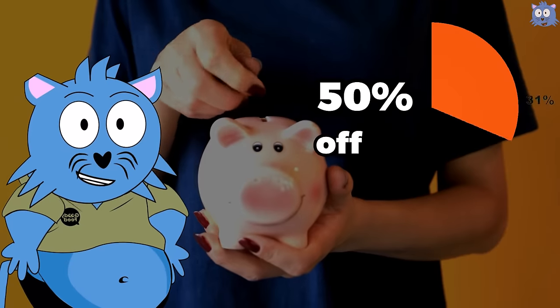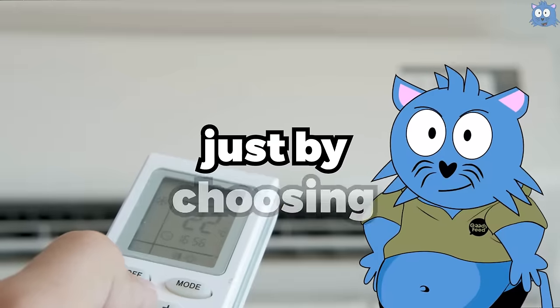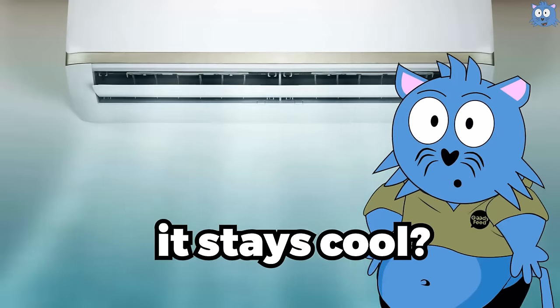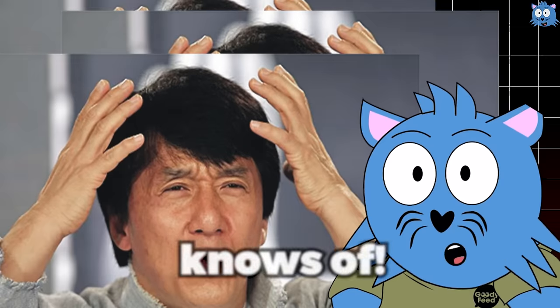Do you know that you can save up to 50% off your electricity bills just by choosing the correct settings in your air conditioner and ensuring that it stays cool? That's so simple yet no one knows about it.